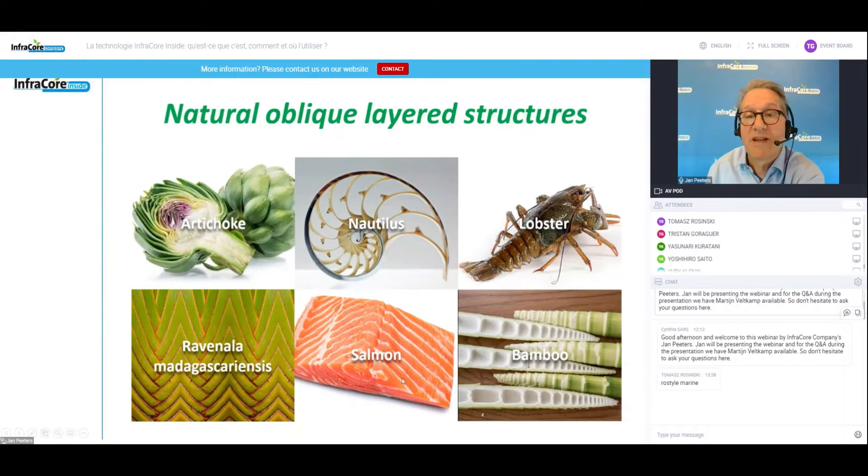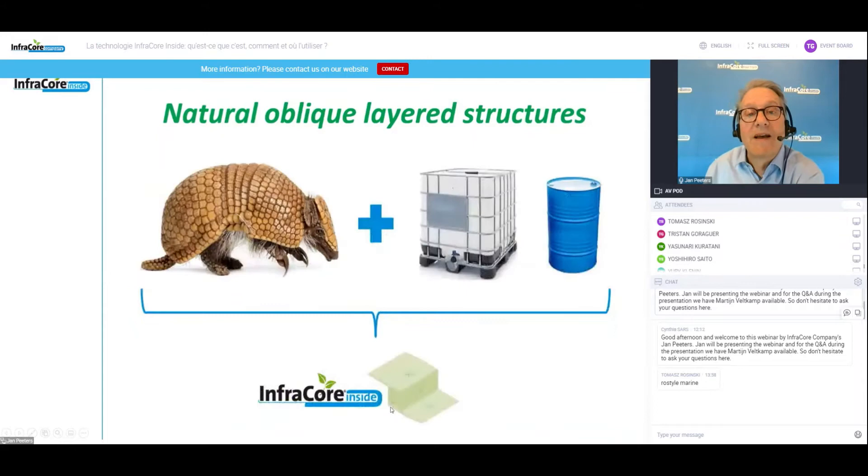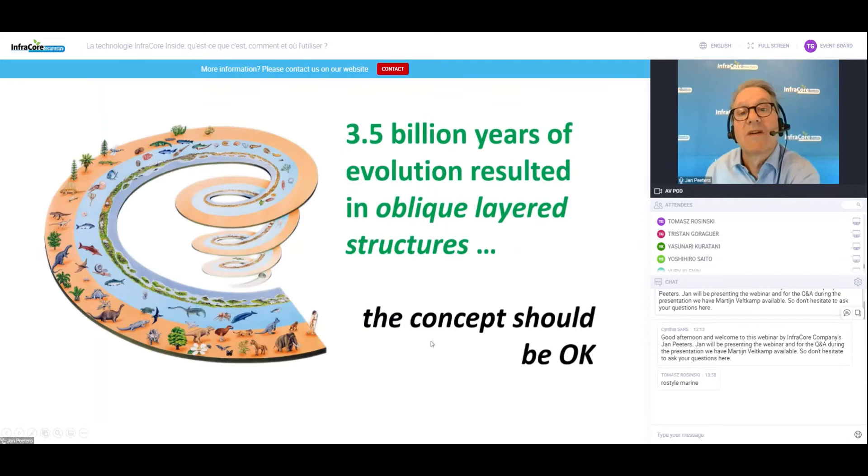You can find oblique layered structures everywhere in nature — in artichokes, in the tail of a lobster, even in the flesh of a salmon. If you assume we take a pangolin, which is flexible with its scales and plate-like flexibility, in our case we would add polyester, dip the pangolin in the polyester, let it cure, and then we have an InfraCore pangolin — a solidified plate-like structure. If you were to break open the connection by delamination, you still have the consistency of the base structure itself. That is the damage robustness built into the structure. Evolution came up with oblique layered structures after three and a half billion years, so the basic concept should be okay.